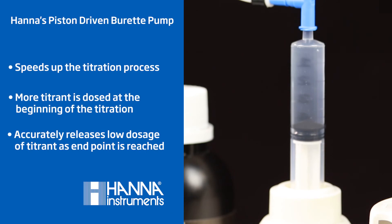At the heart of the HI84500 is the piston-driven burette pump. This type of dosing system uses a motor in which each dose is precisely controlled and the volume dispensed is accurately determined. The piston-driven burette pump is controlled dynamically so that the volume of titrant being dosed is automatically adjusted based on the voltage response of the previous dose.